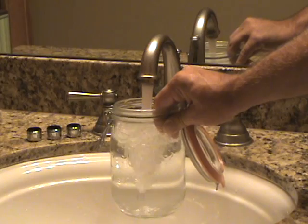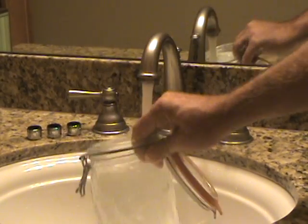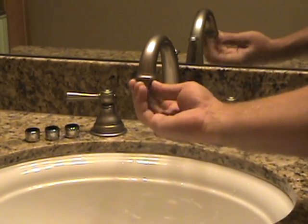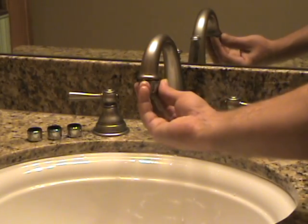By changing that out with the Echolux half a gallon per minute, you'll see that's a full jar in 10 seconds. By changing it out you're able to achieve up to over 75 percent saving in the water used in the bathroom alone.